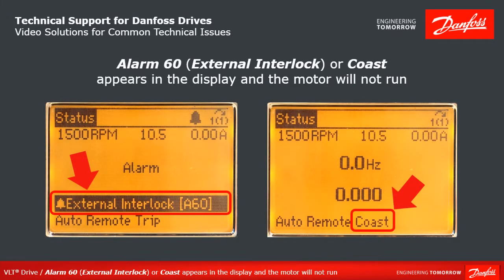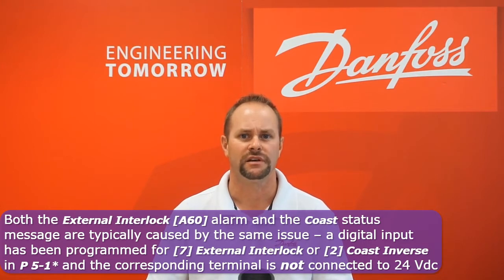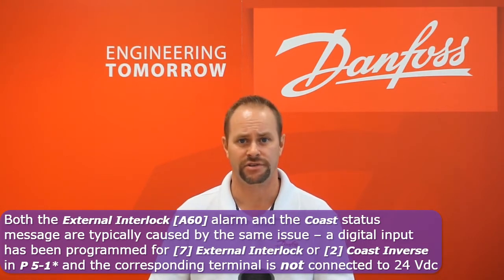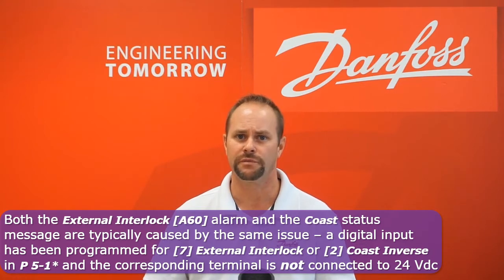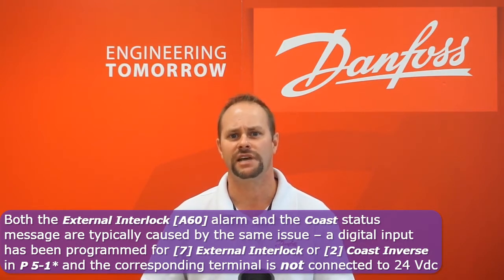Alarm 60 external interlock or coast appears in the display status line and the motor will not run. Both the external interlock alarm and the coast status message are normally caused for the same reason: a digital input programmed for the value external interlock or coast inverse is not connected to 24 volts. When control voltage is removed from the terminal programmed for one of those two functions, the drive immediately cuts off all voltage to the motor and it will coast to an uncontrolled stop. These functions are commonly used as machine safety interlocks.